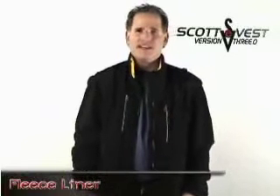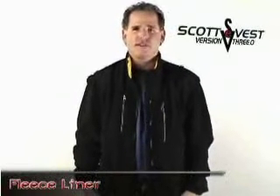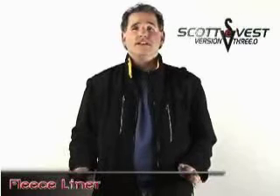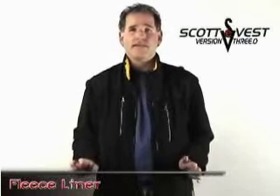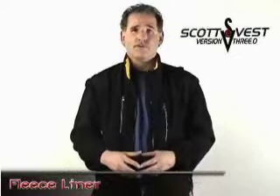Hi, this is Scott Jordan and I'm telling you about the fleece liner for version 3.0. It's a very unique fleece jacket unlike any other currently on the market. What makes it so unusual is 12 hidden pockets and compartments throughout the jacket, in addition to being very versatile.